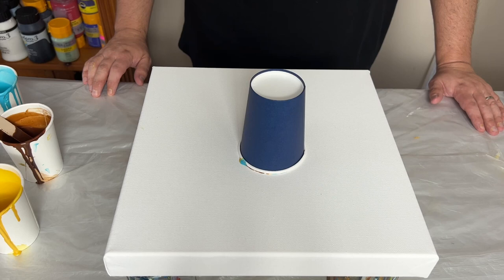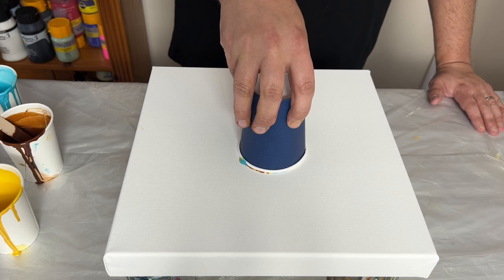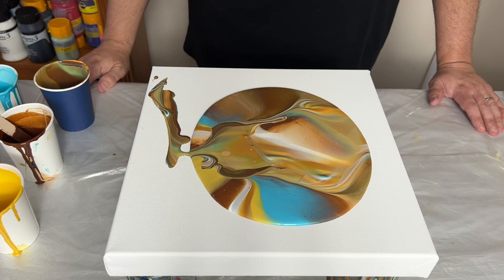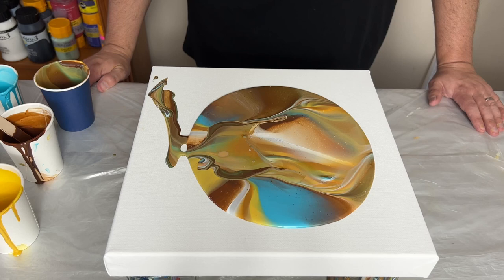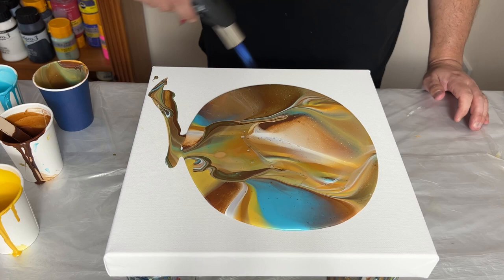Let's go ahead and release all those beautiful colours out of the cup and see what kind of creation there is. And there we go — not so much of the turquoise, a lot of the browns. I really like that. I know I need to stretch it out, but I'm going to let the paint settle for a minute. There are some air bubbles, so I'm going to get rid of those and completely pop them — even though I mixed the paints a while ago, there are still some air bubbles I want to remove.